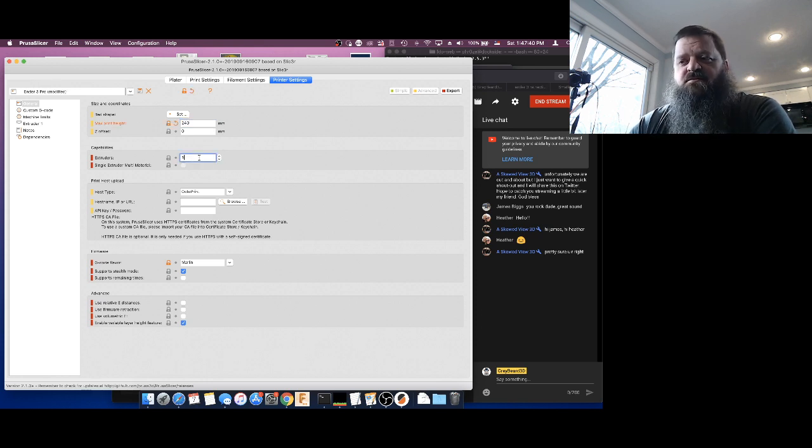Under extruders, we only have a single extruder. Under host type, if you're using something like OctoPrint — which requires a Raspberry Pi and lets you control your Ender remotely — this can connect to OctoPrint and send files when you're ready to print. Support stealth mode: this printer does not support stealth mode, so we're going to uncheck this. Supports remaining times: I don't think the Ender-3 does that. Relative E distances and everything else we're going to leave the same. The big thing is making sure you get your height in there — 240 — or it's not going to let you slice.